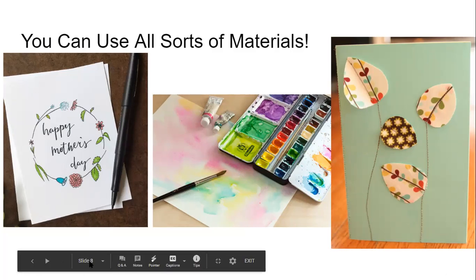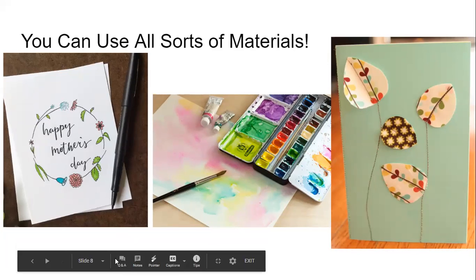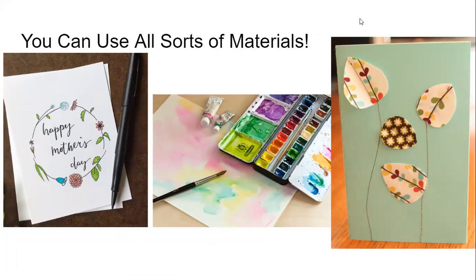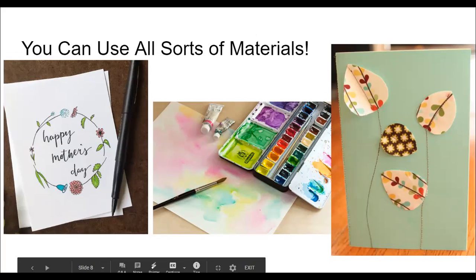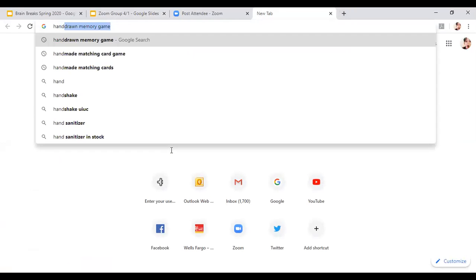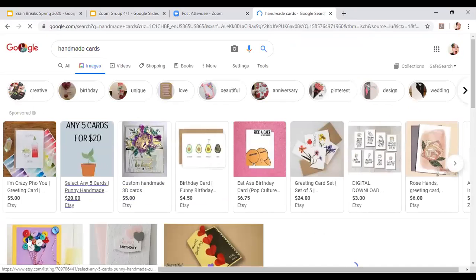Does anybody have any other ideas? Someone in the chat suggested gift or grid cards — I'm not sure what a grid card is. There are all sorts of different things you can do. If you're looking for examples, you can always go to Google and find some nice handmade cards. Somebody made one with buttons where they made the buttons look like balloons.